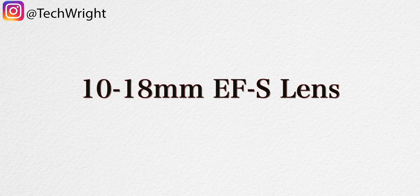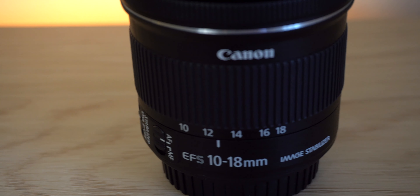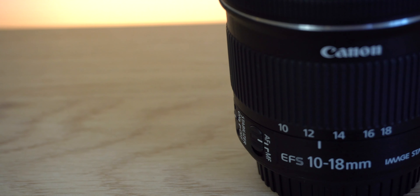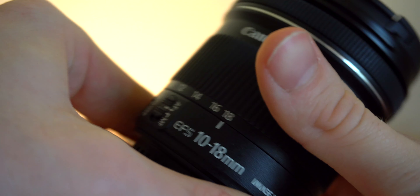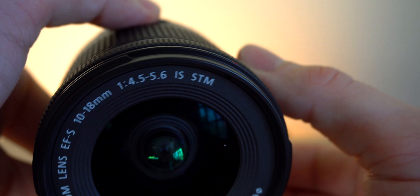The last lens we're gonna be talking about today is the 10 to 18mm EF-S wide-angle lens. This lens is known as the vlogging lens because of the extremely wide angle you get. Whether it be photography or videography, you can take this lens into tight corners and nooks and crannies and essentially make it look like you have a lot more space than you actually do. If you're strictly vlogging and holding the camera out, this wide-angle lens lets you get your entire body in the image. You do have a bit of zoom to play with — it goes from 10 to 18mm and the f-stop changes from 4.5 to 5.6. It's still a very good lens, especially if you're taking your camera outside or filming in a room where you don't have a lot of space.